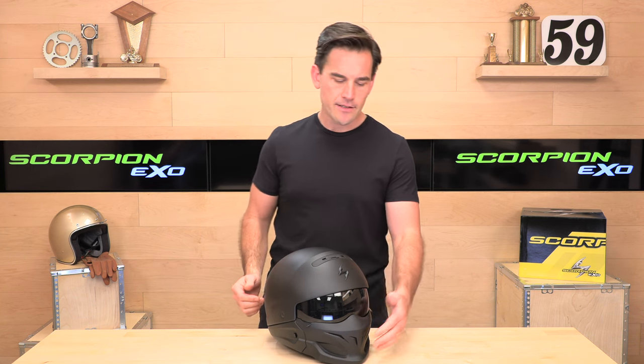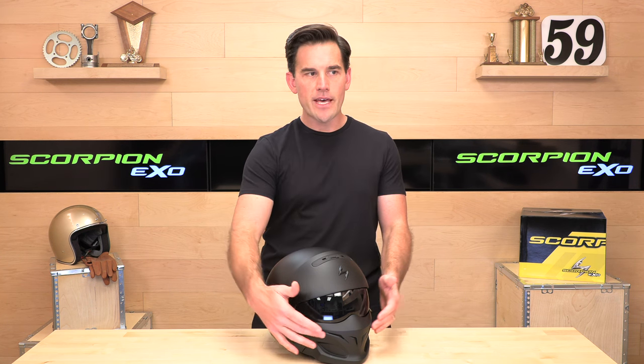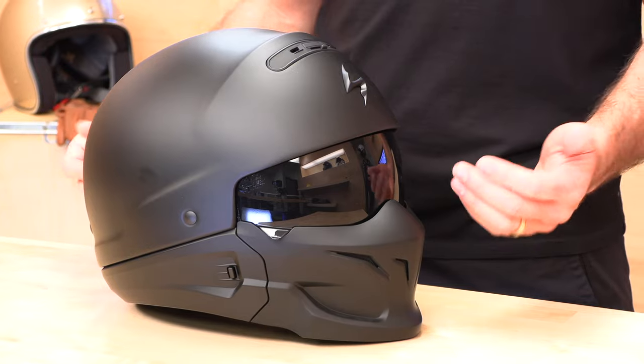Additionally, the mask comes off — we're going to show you that in a second — and they make all sorts of different designs for the mask now, so you can mix that up. They have bandanas, they have mustaches, all sorts of interesting stuff so you can mix and match.